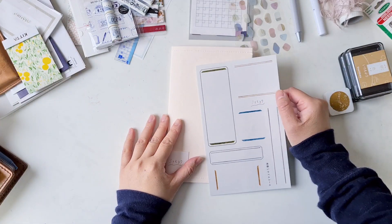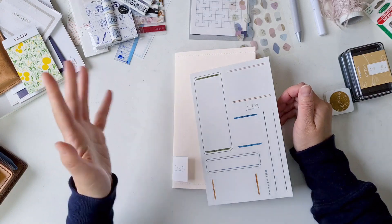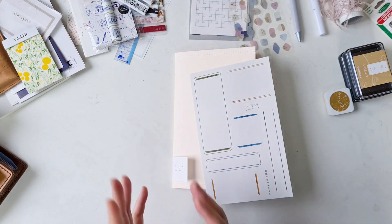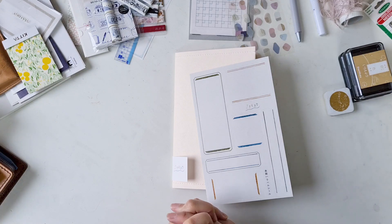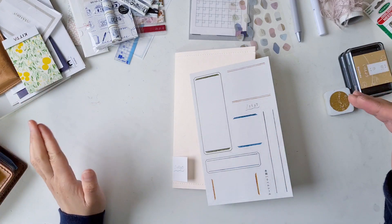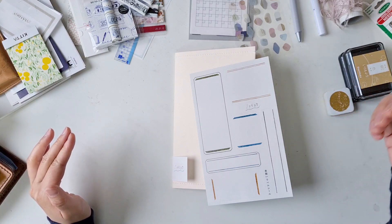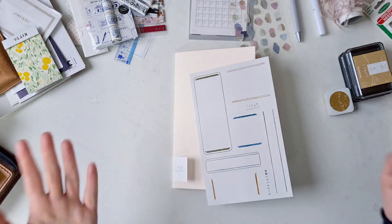I'm going to customize it in front of the camera with everyone and see how it goes. I'm also going to try to set up something for myself for letter writing and for keeping bits and pieces that I can use on a daily basis.